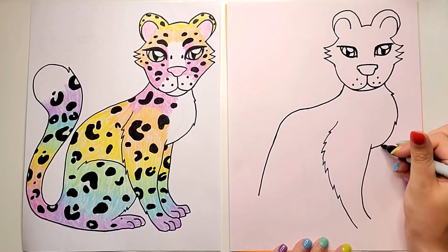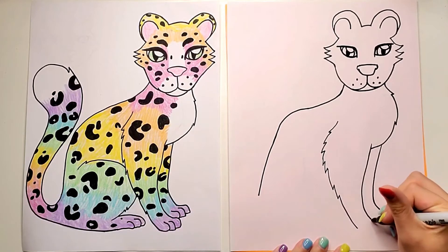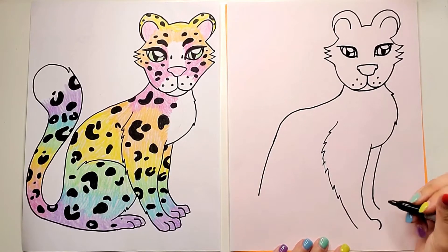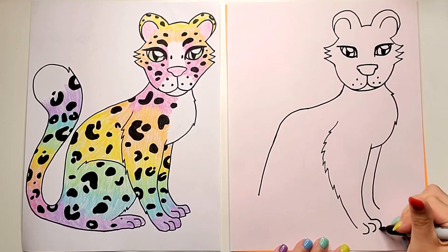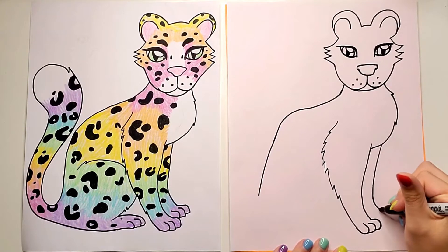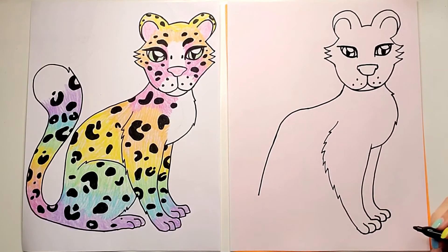Now I'm going to go right over from this leg and draw a matching curved line, and add the feet right away. Starting with this front leg, I'm going to do a line that curves over like a backwards letter C — one, two, three. Then I'll connect them: one, two, three. There are all sorts of ways to draw the toes, but I like to draw the curves and then connect them. I think it's easier.